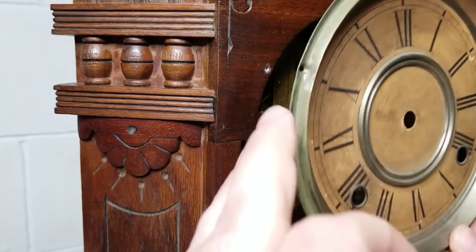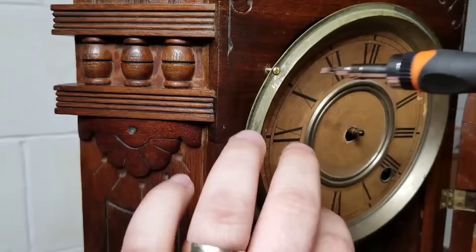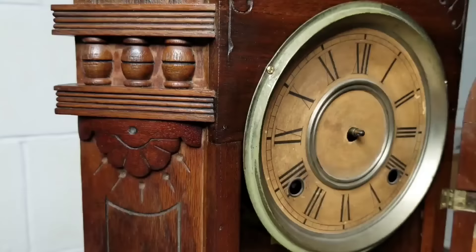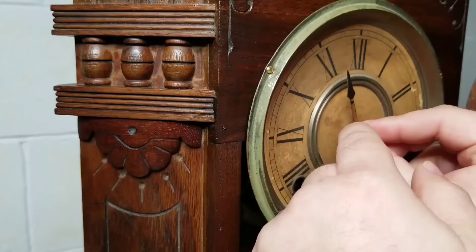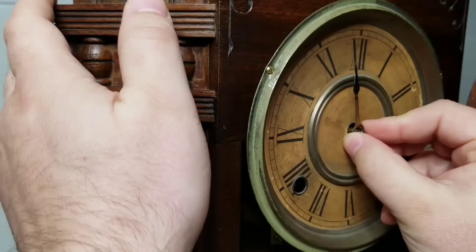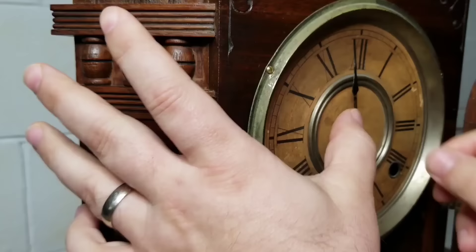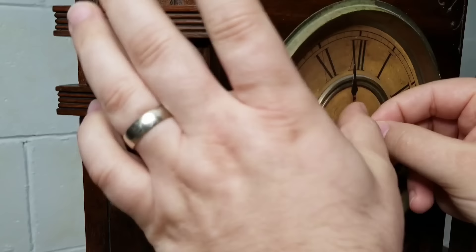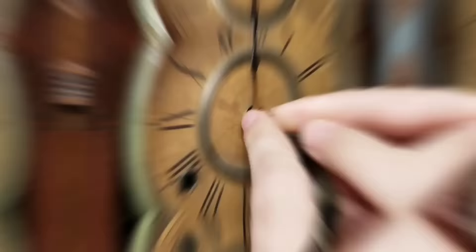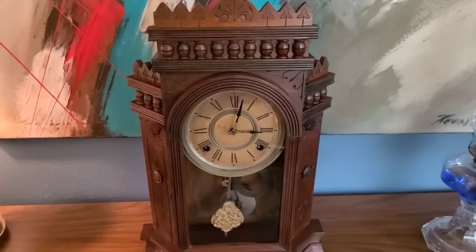So there are a couple of things I didn't show in this video. One is how I put the clock in beat, and the second is how I adjusted the beat rate so it doesn't tick too fast or too slow. So if you have a question on how I did those things, just shoot me a message in the comments and I'll get back with you. And there we go — a clock from 1885, brought back to life.